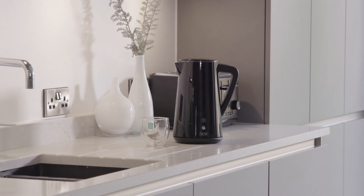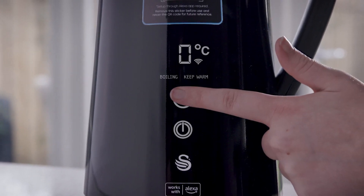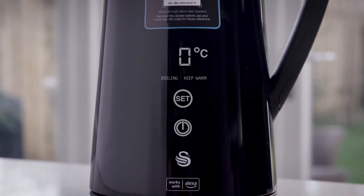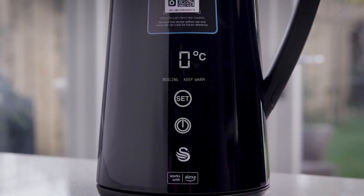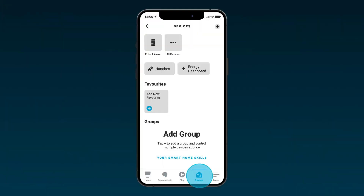All set. Pairing your device is simple. Connect to the power to reveal the product power and set buttons. Press and hold the set button for three seconds. The kettle will flash and beep three times. The Wi-Fi symbol will then also start to flash, indicating that the kettle is ready to pair.